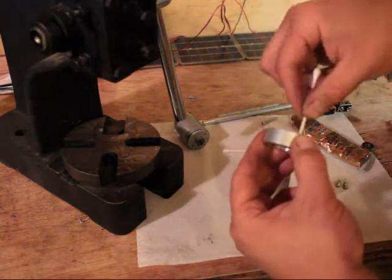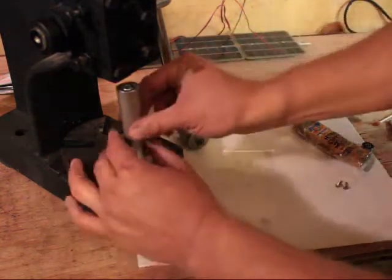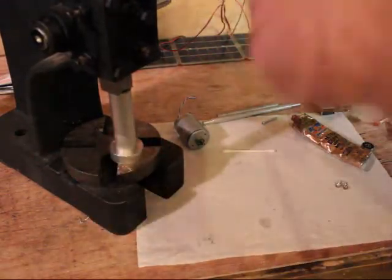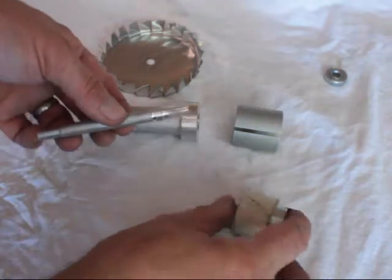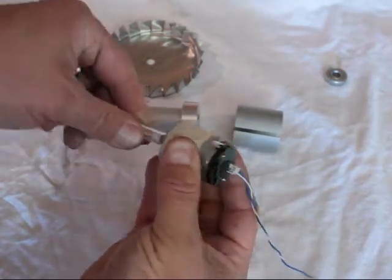That long tube there is basically from a weed whacker — it's been washed out very well. The bearing has been cleaned and all the grease has been boiled out; you can add a little bit of vegetable oil to that perhaps. And then just a piece of inch-and-a-half stock, a little bit of machine work — a little boring, a little turning, and a little pressing. And voila, it all came together.